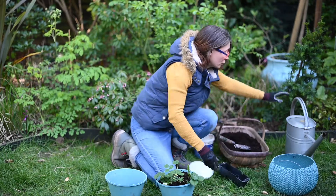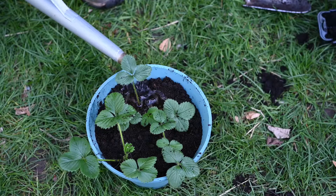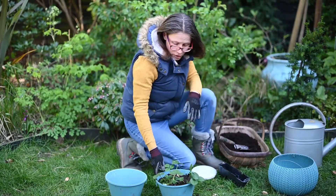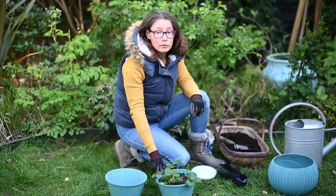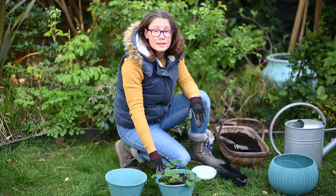And then I'm just going to finish off by giving them another drink of water. So they can just sit in a sunny location. I'm actually going to keep one of these containers in a greenhouse because it's going to help to get the strawberries to ripen a little bit earlier, so I'm going to start harvesting them sooner.